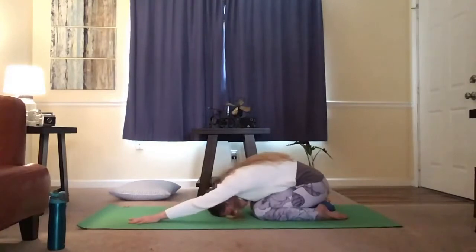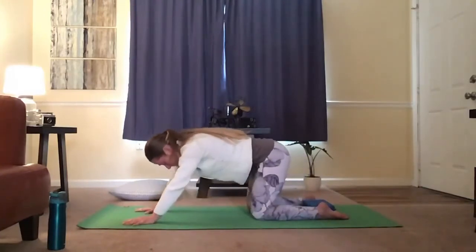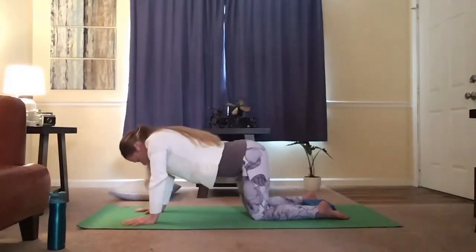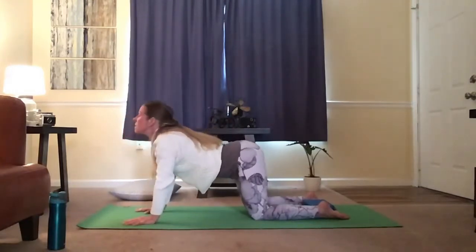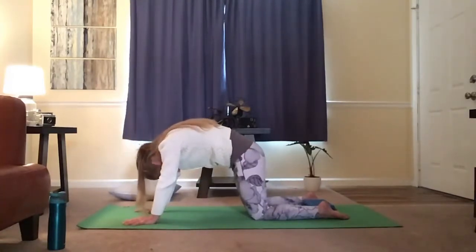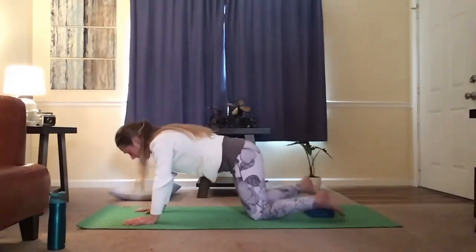Let the arms reach for the top of the mat. Begin to sway side to side as you lift up to your table. Let the shoulders round, then come back to center. Lifting the head, the tailbone up. Exhale, tuck the chin, tuck the tailbone. Inhale, lift the face, the tailbone. Exhale, lift the spine. Inhale, lift. Exhale, lower. Come back to your neutral spine.